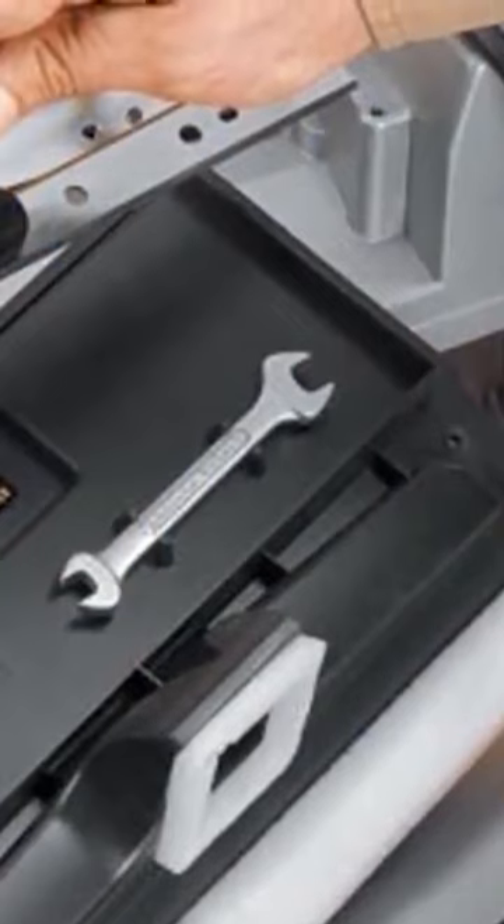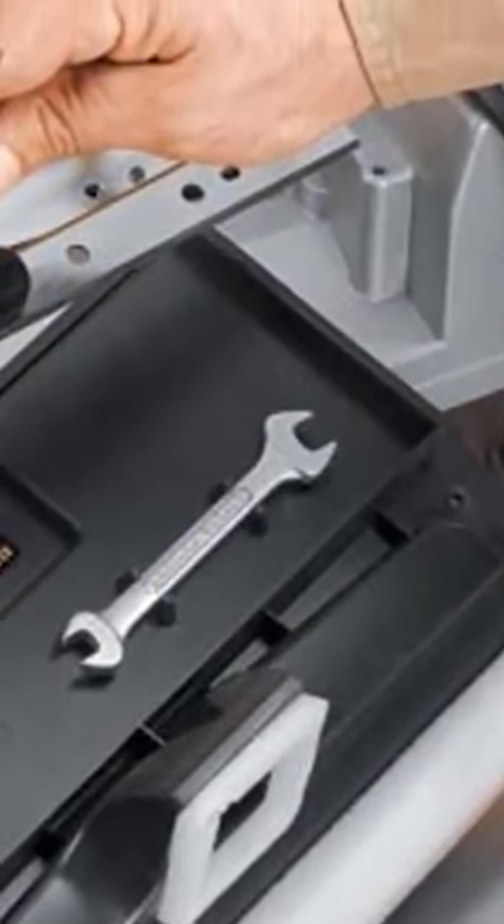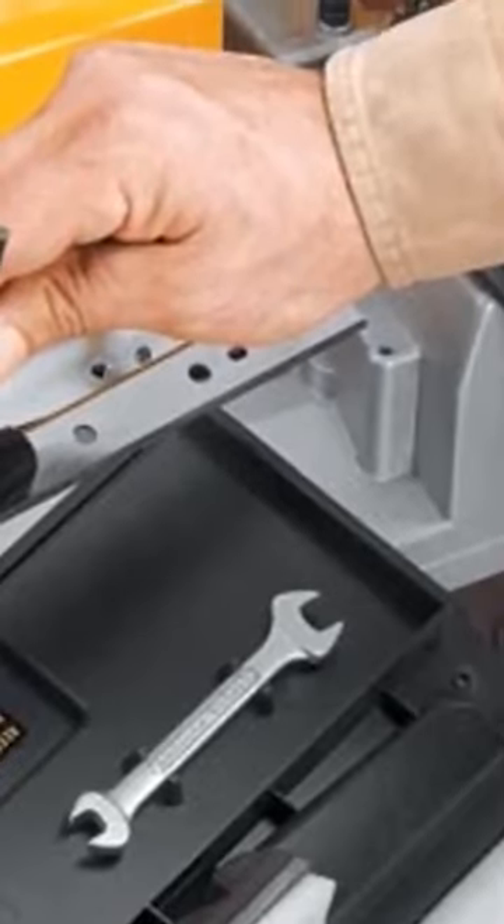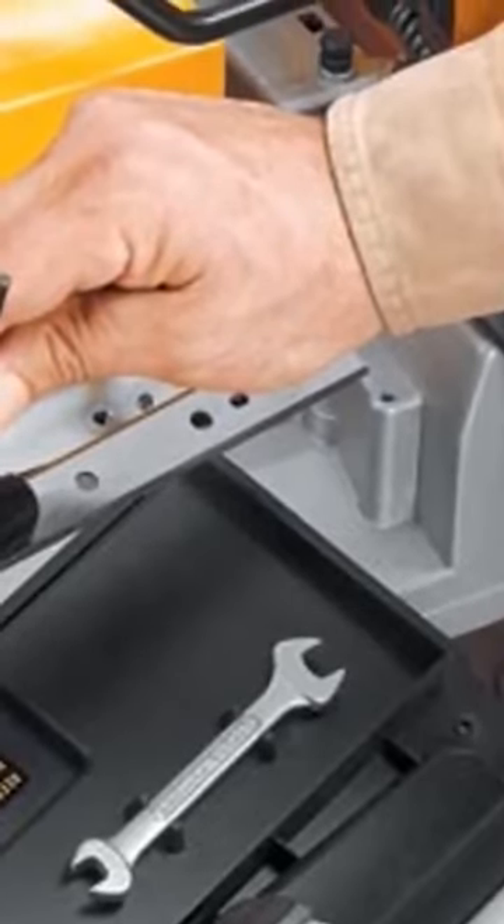Changing knives is easy because they are disposable and reversible. Make sure that you have a spare to ensure continuous work. However, the blades last 30% longer compared to others.